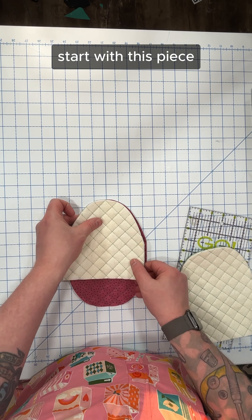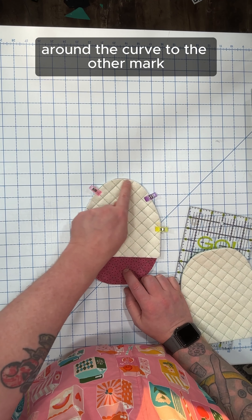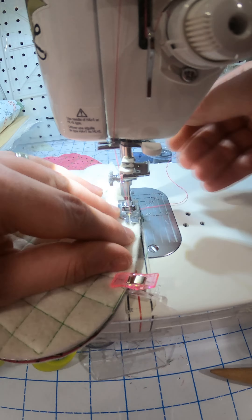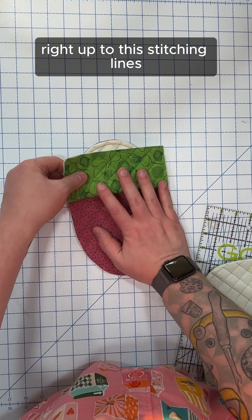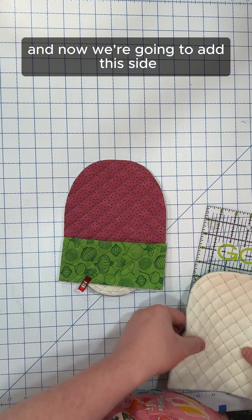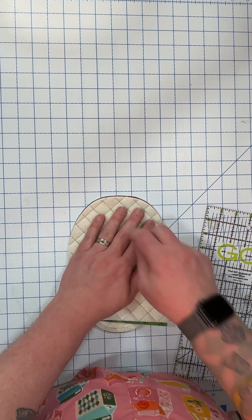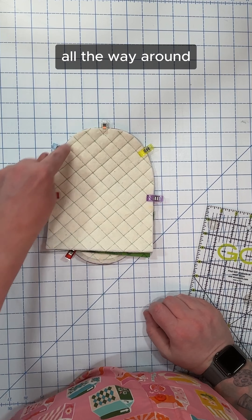Let's start with this piece. We're going to sew just from this mark around the curve to the other mark. Now we're going to fold this back out of the way, right up to the stitching lines, and I'll add a clip just to hold it down. Now we're going to add this side, and again we're going to sew just from those lines all the way around.